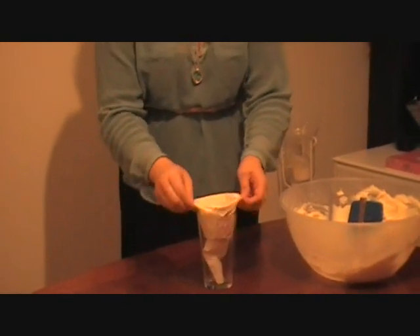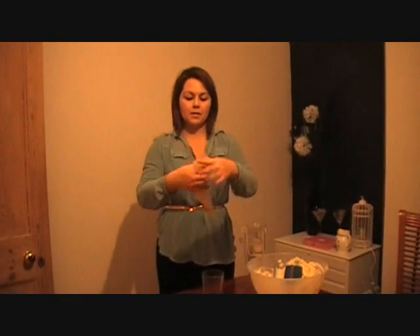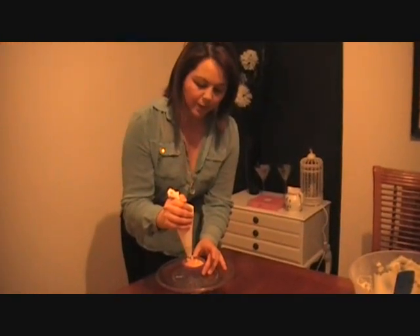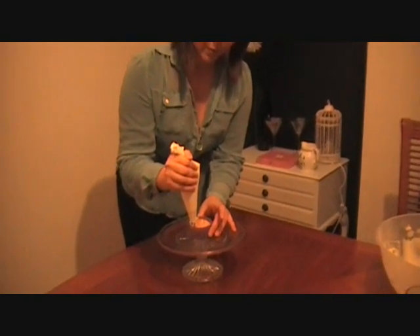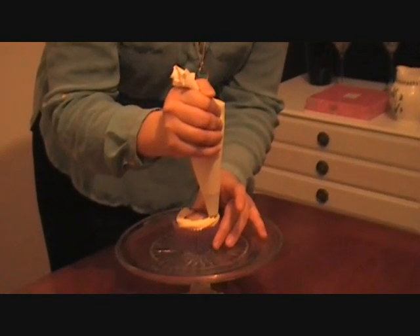You want to fill it so that you've got some room at the end to gather up your bag and push the icing down towards the end of the nozzle. Squeeze gently and push the icing out. As you do so, push the piping bag around the edge of the cupcake.